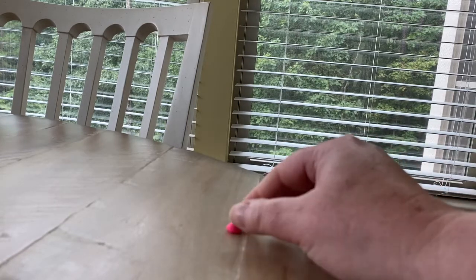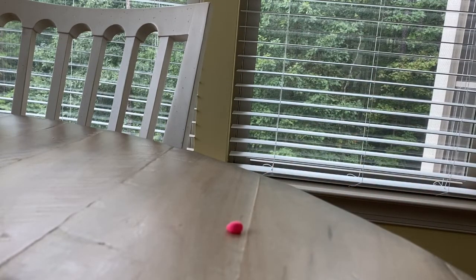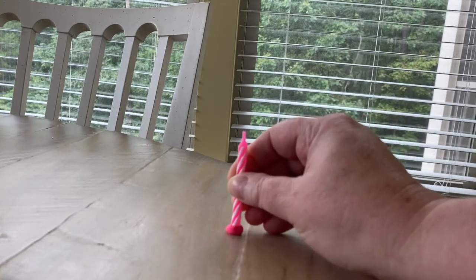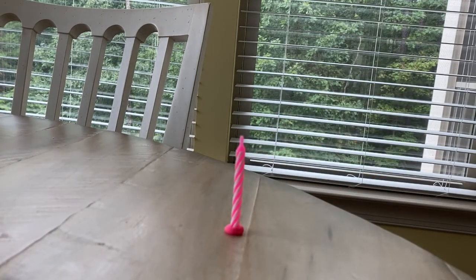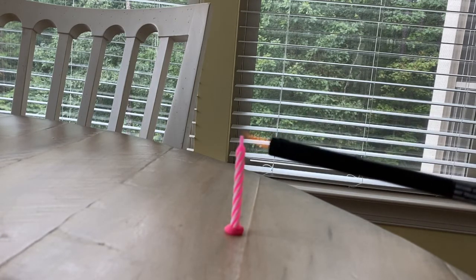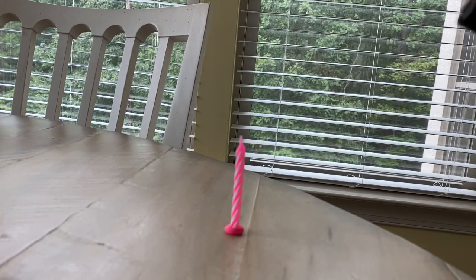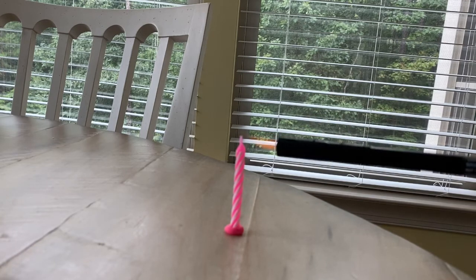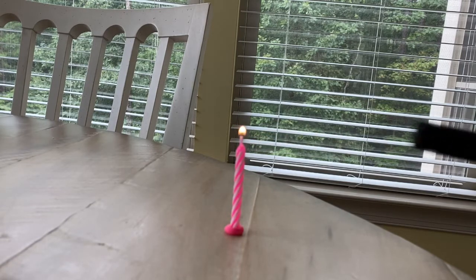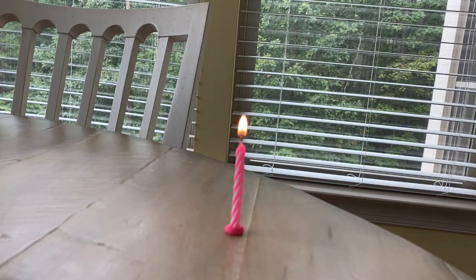Place a small piece of clay on the table, place the candle upright in the clay, and light the candle. Make some initial observations.